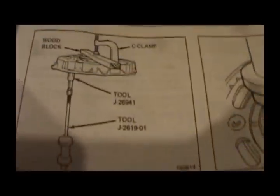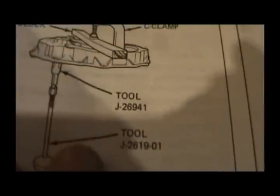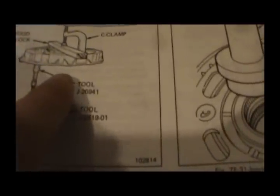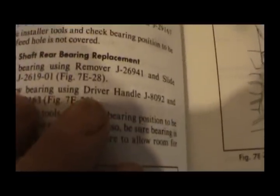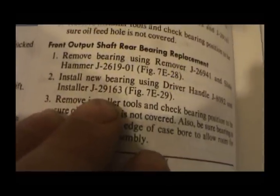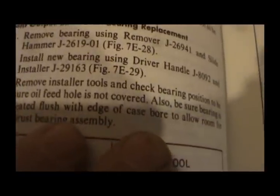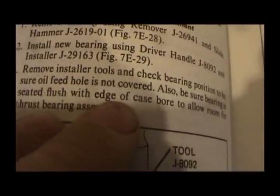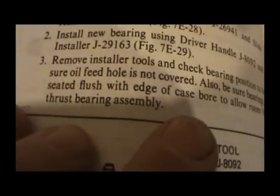It's really nice to have when you're putting stuff back together. For front output shaft rear bearing removal, it's basically taking a slide hammer with special tool J26941, grabbing that bearing, with a wood block and a C-clamp. For front output shaft rear bearing replacement: remove bearing using remover tool J26941 and slide hammer, install new bearing using driver handle and installer tools, and check bearing position to be sure oil feed hole is not covered. Also be sure bearing is seated flush with the edge of the case to allow room for thrust bearing assembly.